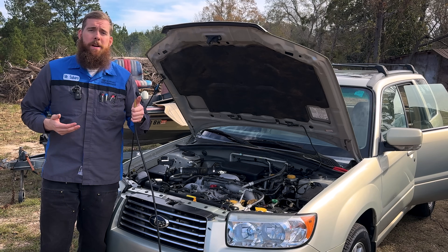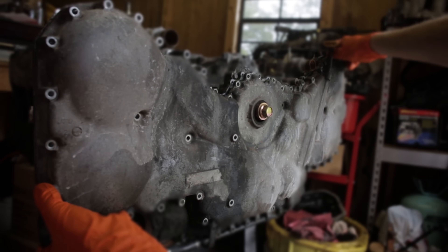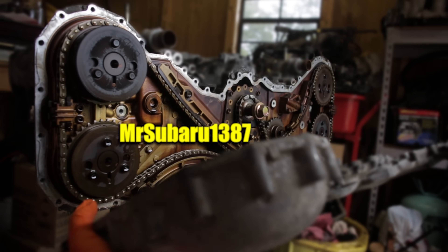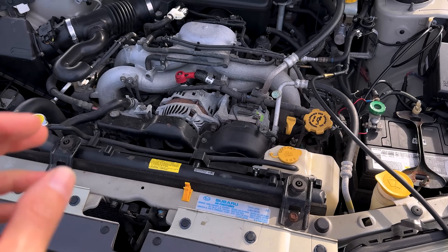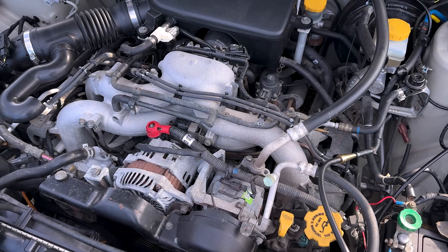In today's video, we get Smokey with EVAP leaks. A couple of months ago we did a video on this 2006 Forester that only has 33,000 miles on it.